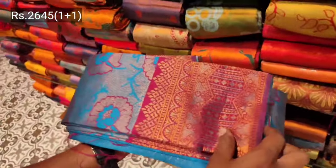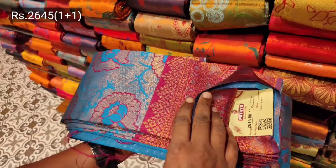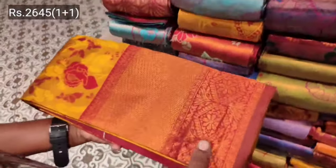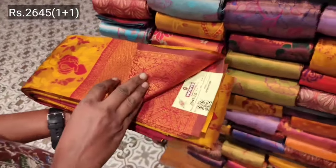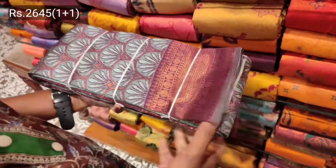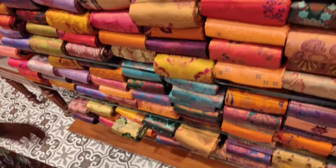This is also available in the blouse. This is a combo offer and also available in silk cotton. This is in the range of 2003-95. Available in a range of colors and silk cotton variety, as well as full coppers.